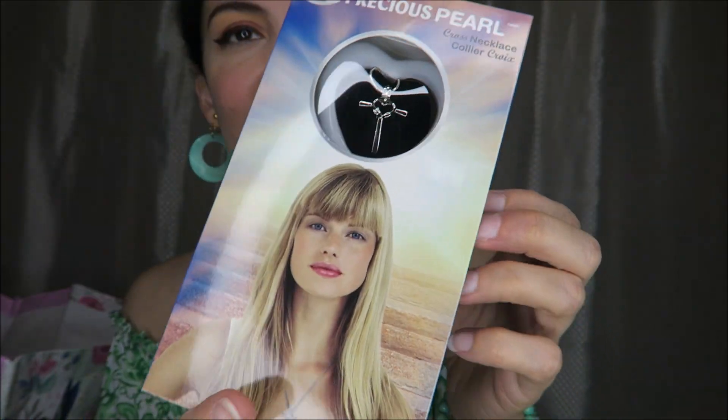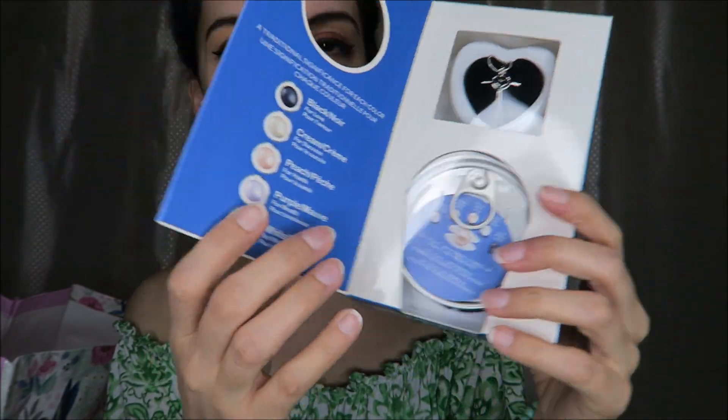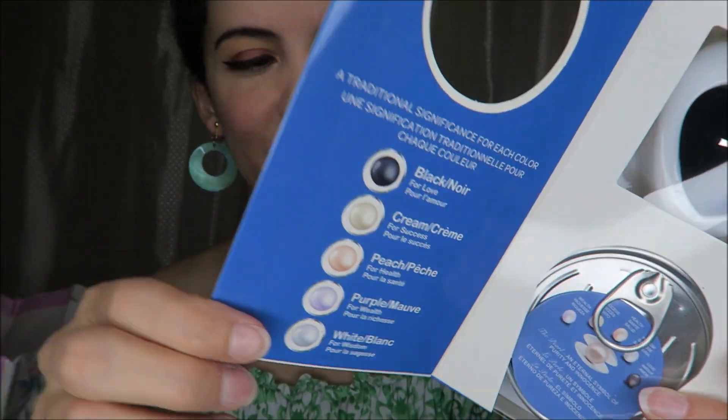Also a jewelry item from the Dollar Tree — the Precious Pearl. It's a cross necklace and it comes with a little can that's supposed to have an oyster in it, and you can get one of these pearl colors. I just thought that was really fun for only $1.25.